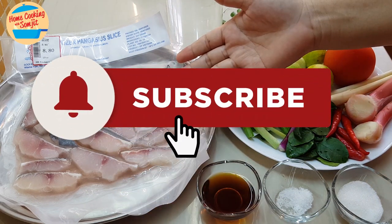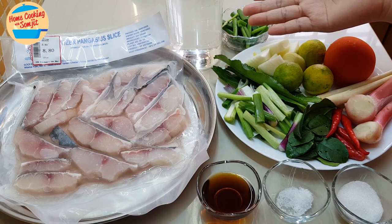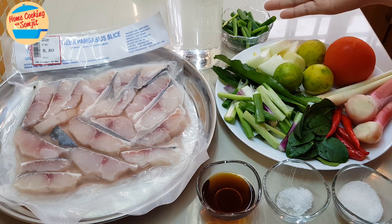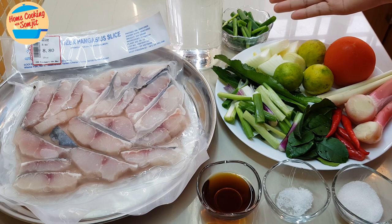I have 500g of frozen patin fish slices, 700ml of water, and 2 stalks of spring onion cut into 2 parts — the stem and the leaf. For the stem, I'll put it in the soup, and for the leaf, I'll be using it as garnishing.